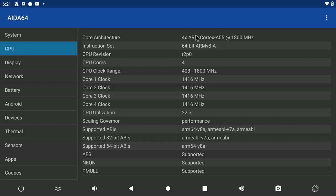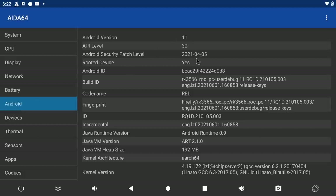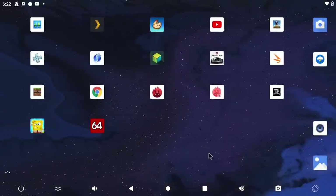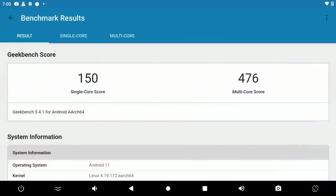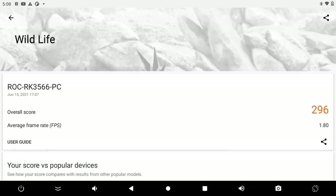We'll head over to AIDA64 real quick. As you can see, we have the RK3566, four cores at 1.8GHz, the Mali-G52 GPU, and Android 11 with a security patch from April 5th, 2021. The first thing I always like to do is run some benchmarks. With this one, I was able to do Geekbench and 3DMark. With Antutu, even with the Lite version, it won't run the GPU benchmark, so it's not a valid score. Here's Geekbench 5 — it's not looking great: single-core 150, multi-core 476, and all devices tested with the RK3566 have scored really low. 3DMark Slingshot, which tests OpenGL performance of the Mali GPU, scored 862. And finally, Wildlife, a Vulkan GPU benchmark, scored 296.